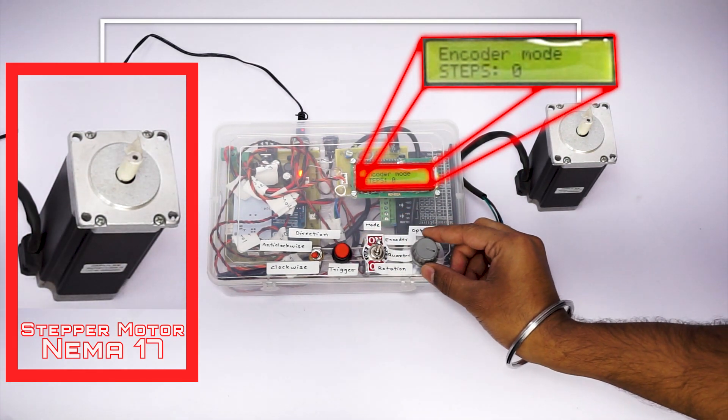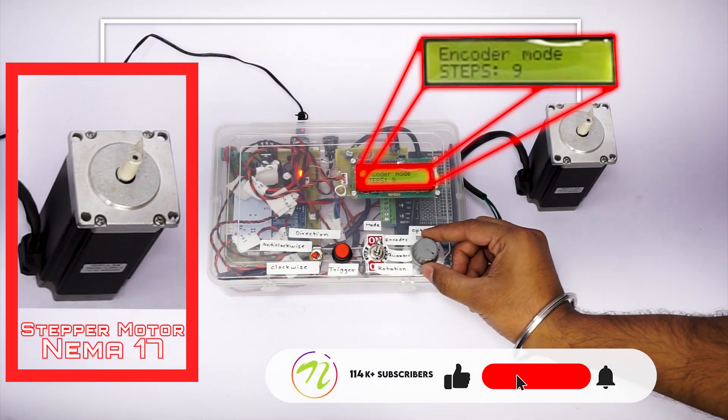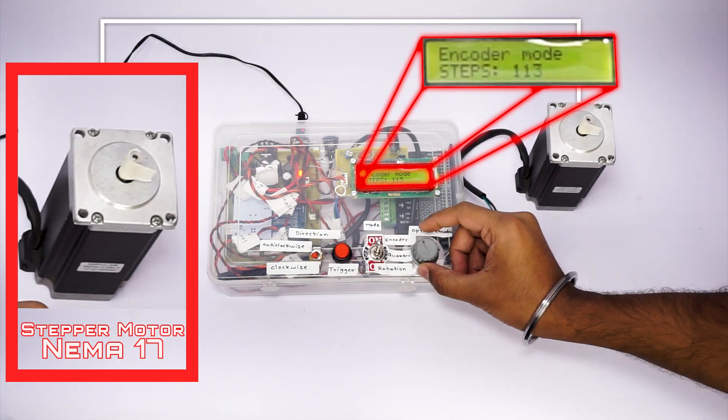And this is the encoder or fully manual mode. As I move the potentiometer, you can see the movement along with the step movement. I get the stepper motor shaft movement as per the steps I take.